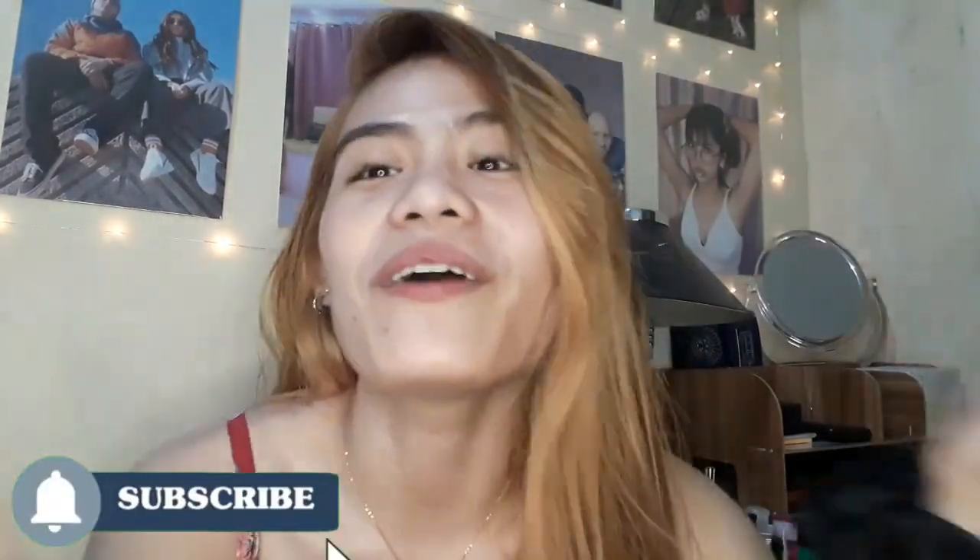Yes, that is right, it's your Joe again back with another vlog. So guys, panibagong linggo, panibagong video, and before we proceed sa mismong agenda nitong vlog na ito.